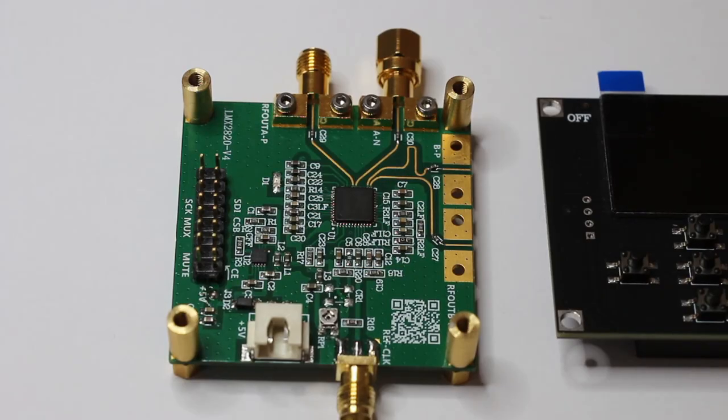The board is, in fact, very well made: high-frequency substrate, 3.5 mm connectors for the output, and a very good price. By the way, be careful when connecting SMA connectors to the output, or you will destroy the original 3.5 mm connectors.